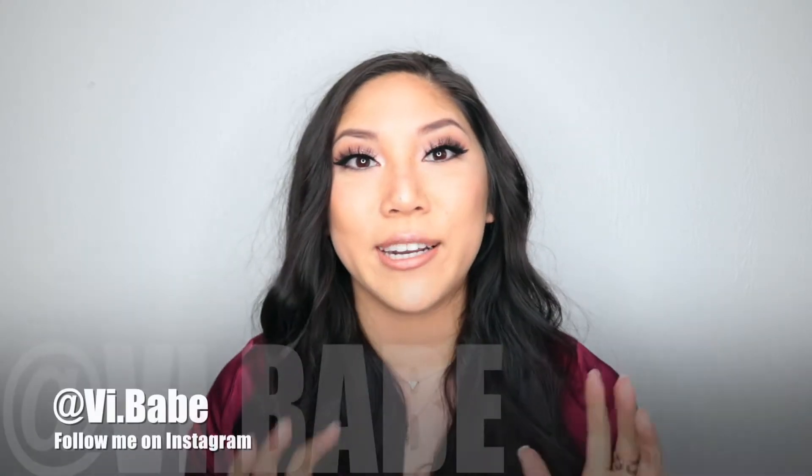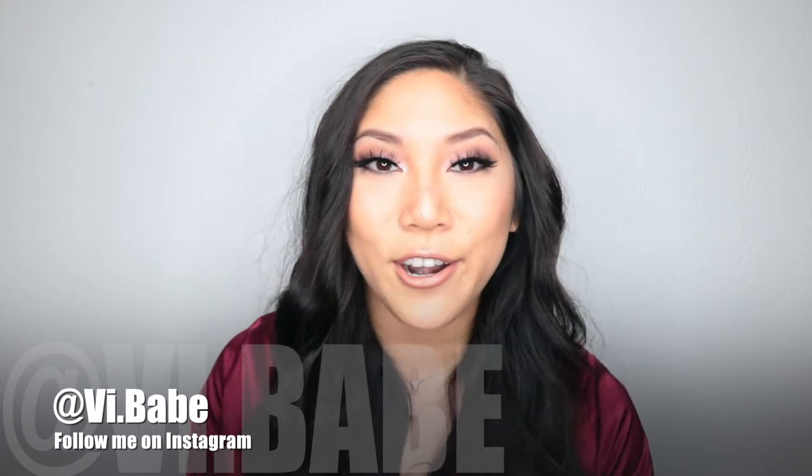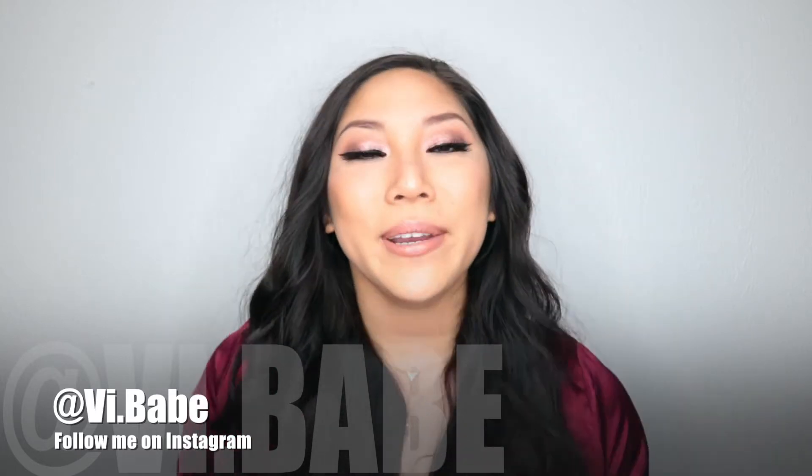Hey guys, welcome to my channel. Okay, first of all, I'm in a rush because I'm very late to a birthday dinner from my best friend and she's gonna kill me if she knows that I'm recording right now and not on the way because they're already there. But anyway,